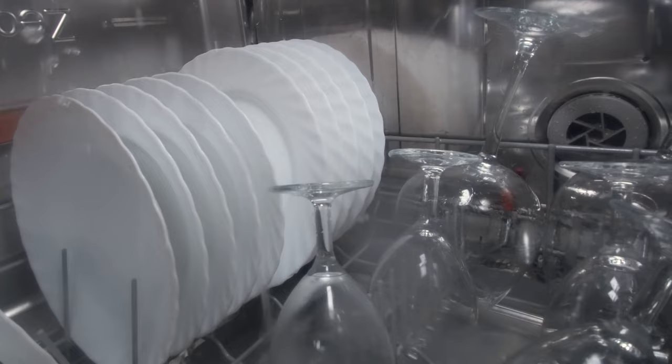Bonus tip: if you use powdered dishwasher detergent and it's getting stuck in the dishwasher dispenser and not dissolving all the way, try running the faucet until the water's hot, then start the dishwasher. Let me know if that fixes your problem.